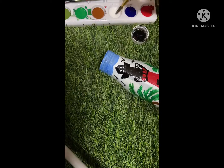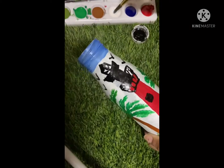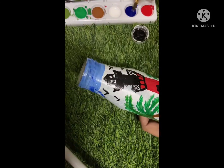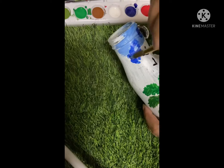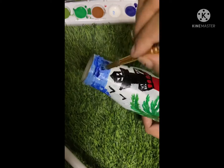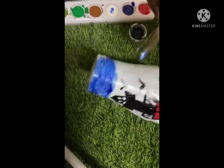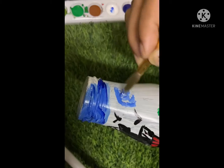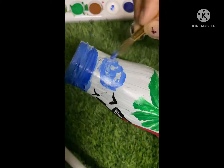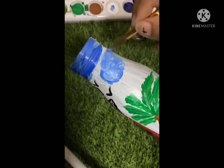Now I'm trying to add a sky look as well. From the top of the bottle, I'm applying blue mixed with white color, and I'm making dark color clouds, mixing this white color so that the sky look appears. It's your choice — you can make the sky or not — but I'm thinking that if there's grass and a tower, there should be sky on top too. I have space at the top, so I am making the sky.